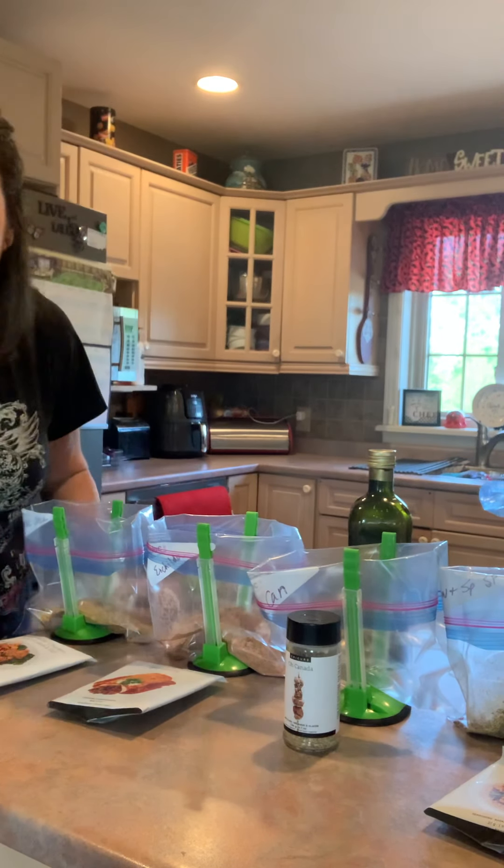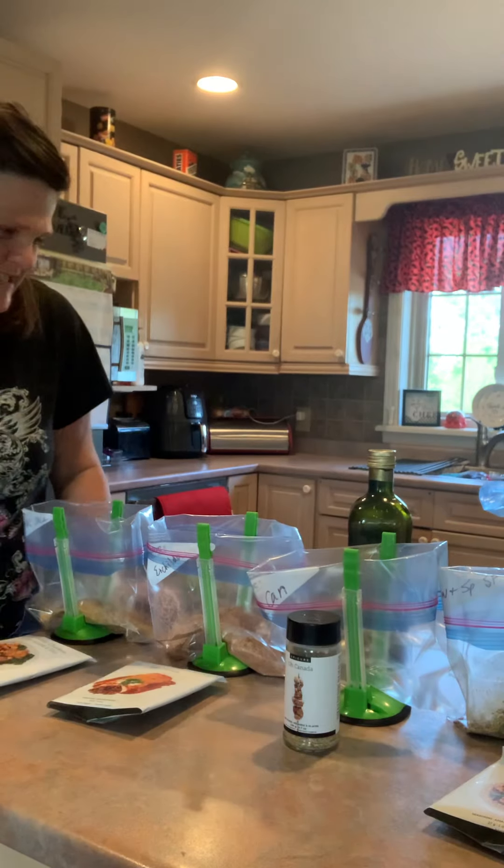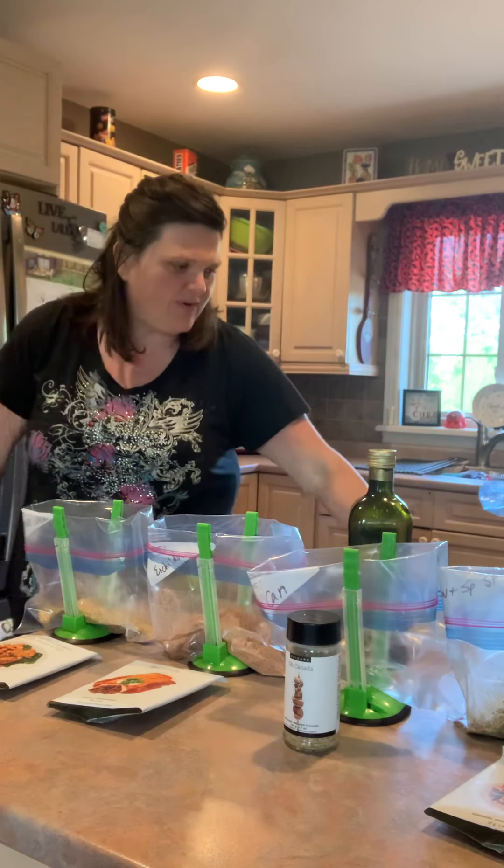Hey everybody, I'm here for a special video for you today. I've been waiting to do this — it was scheduled for last week but my chicken was delayed. So I just picked up my chicken and I'm going to do a special video to show you what I want to share that I do, and hopefully you can do this this summer too.